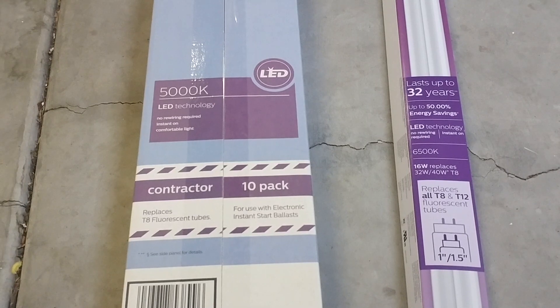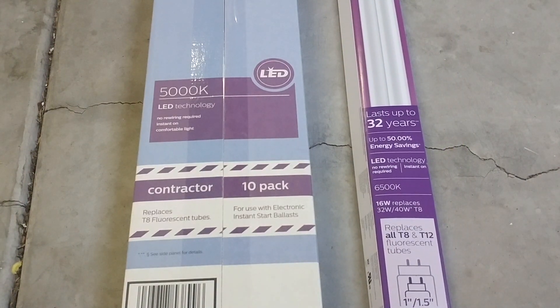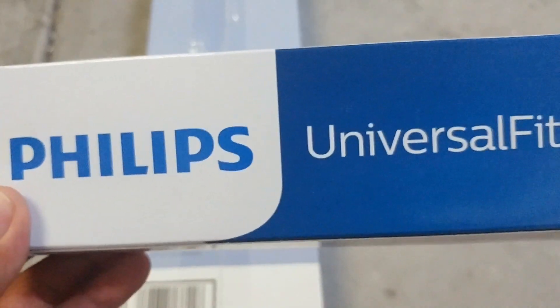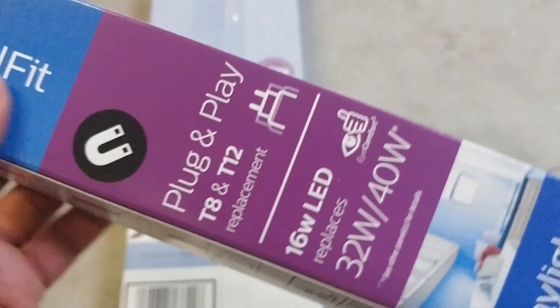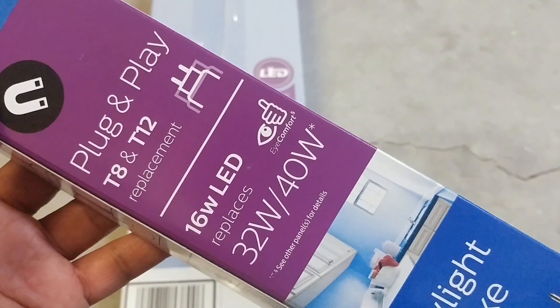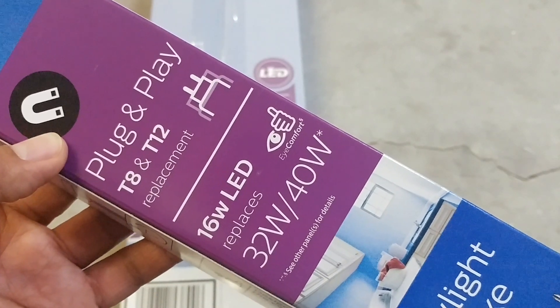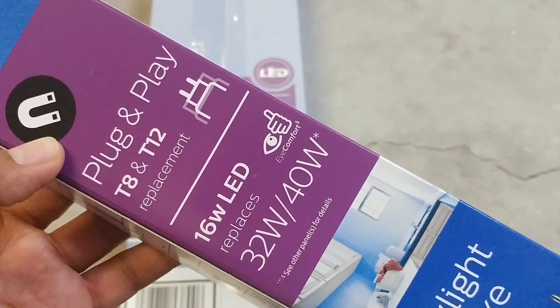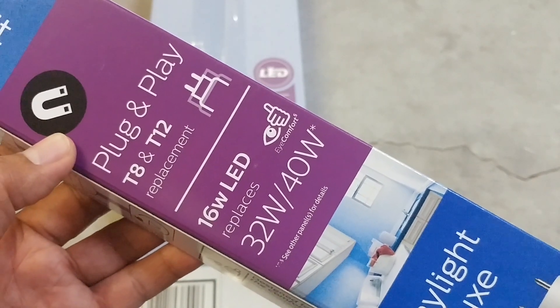So what I did is I purchased this, which is a universal fit. If you look here, it says Philips universal fit, and right here you'll see it says plug and play T8 and T12. So basically this will work with both magnetic ballast as well as electronic ballast. So if you're not sure what you have, this is actually the safest way to go.